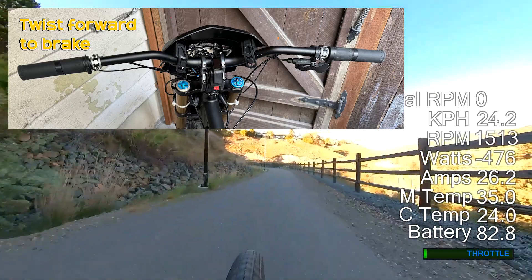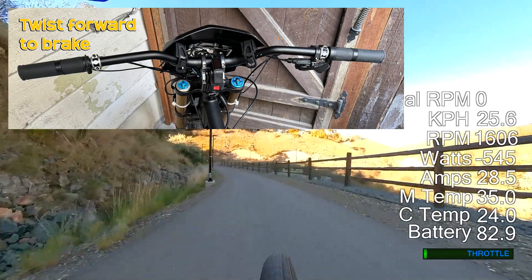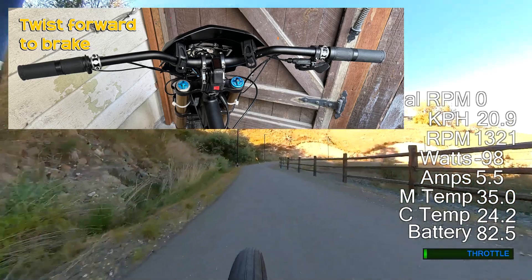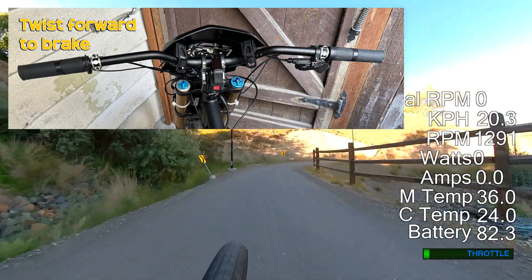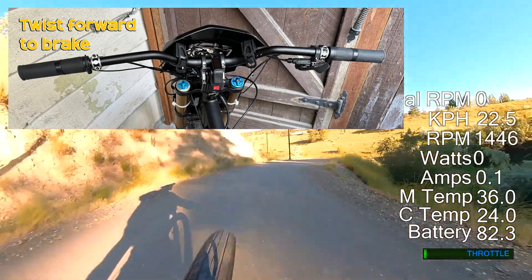On this bike I have a twist throttle on the right hand side which works as you would expect. On the left side though I have another twist throttle, except this one rolls forwards. So just as the modulation of the right throttle adjusts speed and acceleration, twisting the left throttle forward varies the amount of regen braking strength.